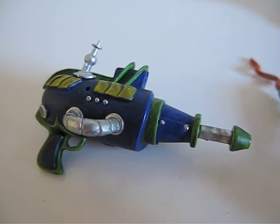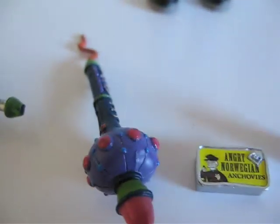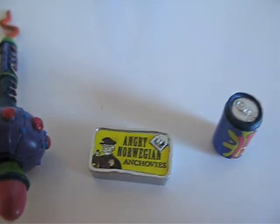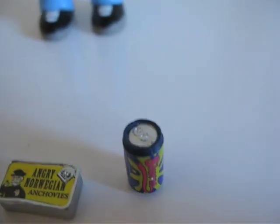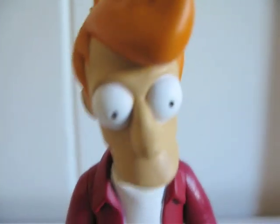He comes with this reiken, this holophone saxophone thingy, and the angry Norwegian anchovy, and Slurm — there's a little can here. And here is the figure.